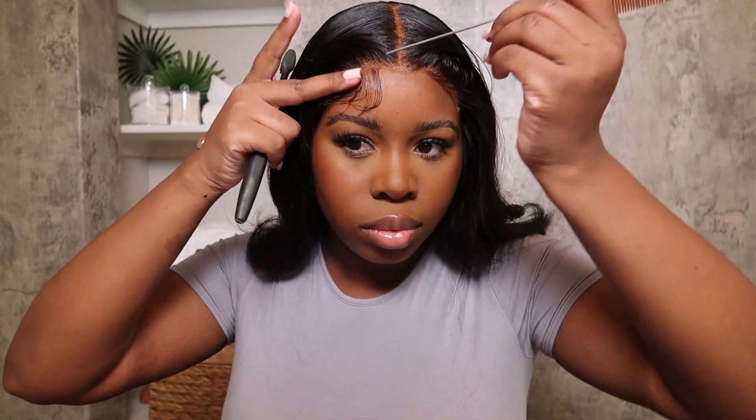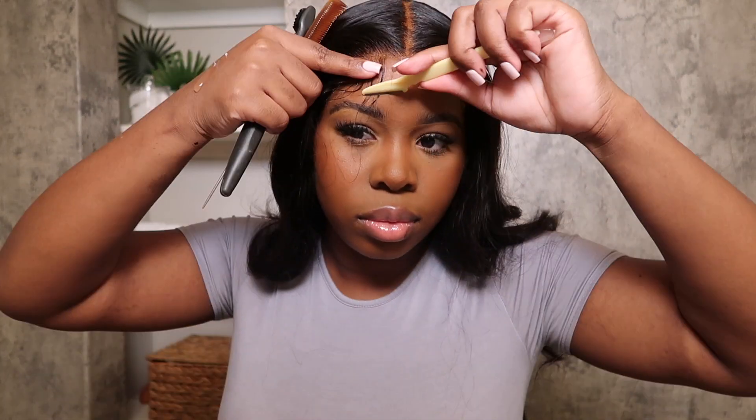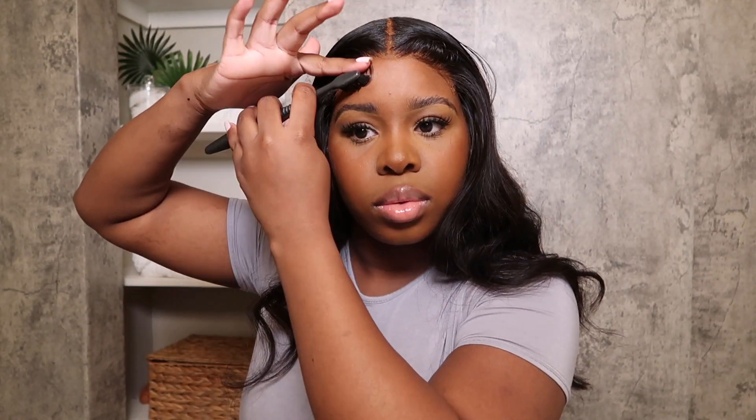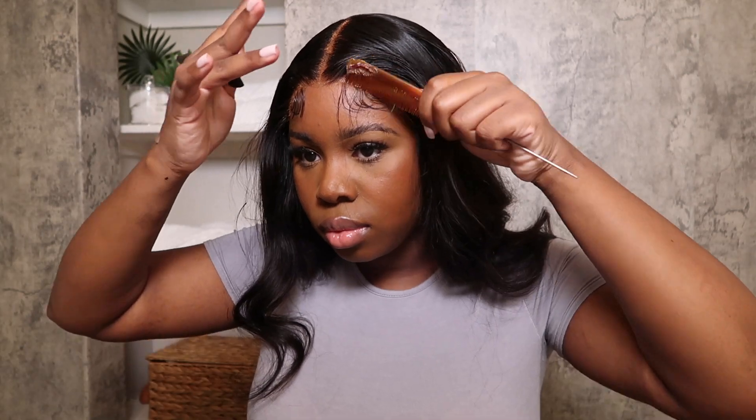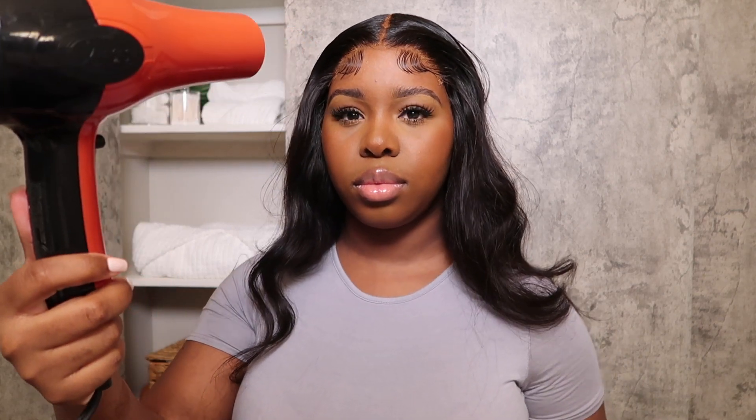Once you're done, we're going to go in with Got2B glue gel and a toothbrush or edge brush - whatever works best for you. I used to not be able to use the toothbrush but I finally got the hang of it. I really prefer the toothbrush. Either way it works. Just work in doing the edges - it takes time and practice. Sometimes it takes me about five minutes to get my edges how I want them. With this closure it won't take long. Once done, spray with a bit of Kenra for extra hold, then go in with your blow dryer on cool - never hot air when securing edges, because hot air will make your glue show up in white bits.